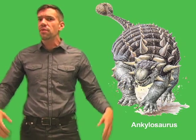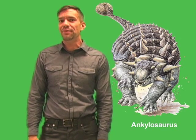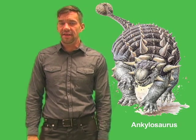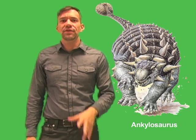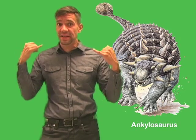As a huge, slow-moving plant-eater, Ankylosaurus may have appeared a tempting meal for any predator — that is, if they dared to get close enough to attack. Any meat-eating dinosaur with a taste for Ankylosaurus would first have to fight the thick, bony plates and avoid the sharp spikes surrounding the head.